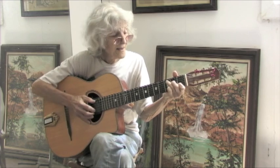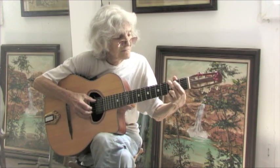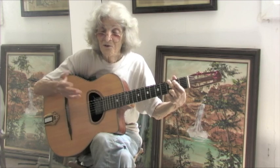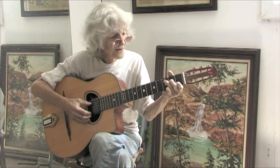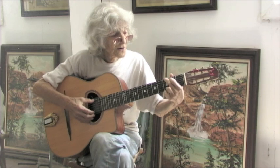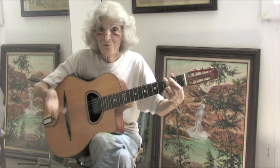Then we go to the key of G. G is your one, C is your four, and D7 is your five. You don't have to do anything fancy. In fact, I'd encourage you to play an arpeggio — sound each note one at a time — so you know if you're muffing up anything. The basic thing is to learn to switch these chords in that order over and over again until you can do it easily.